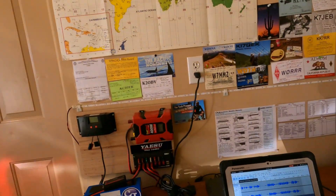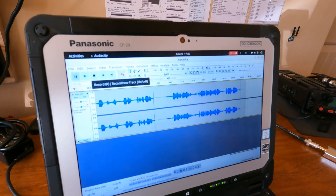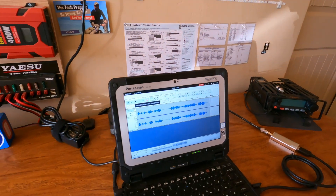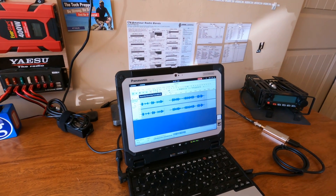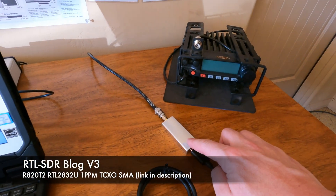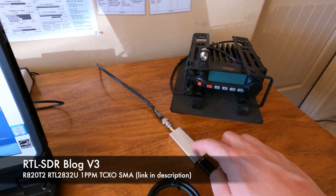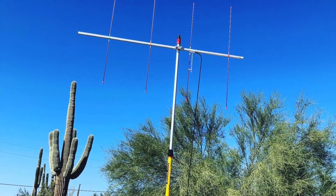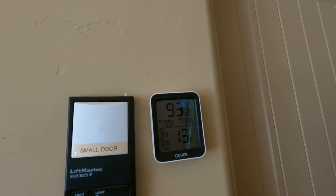All right guys, we're back in the shack. Let's see if we captured anything — and it looks like there are some audio waves there, and we have about a minute and three seconds of audio. To recap: I'm running the CF-20 with SDR++ and Audacity, and I have the RTL-SDR connected to some coax out to an Aero 2 antenna. We're at 93 degrees in the shack. I just need to cool down, grab a beer, and we'll see how things went.